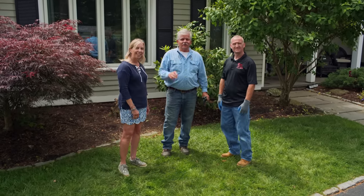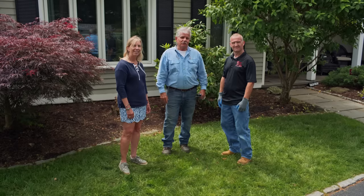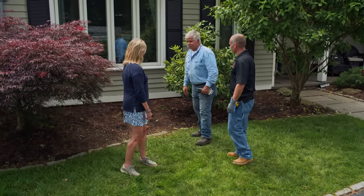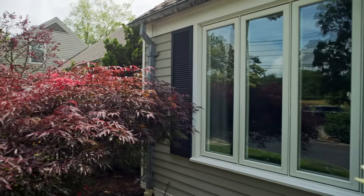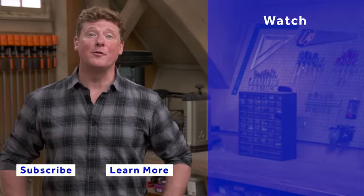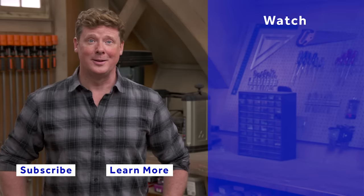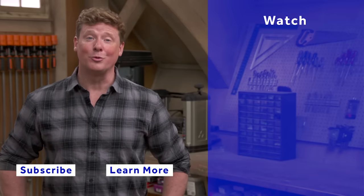Well, that's it for now and for this project. If you've got a project at your house, we'd love to hear from you. Until next time, I'm Tom Silver for Ask This Old House. Thanks for watching. This Old House has got a video for just about every home improvement project, so be sure to check out the others. If you'd like what you see, click on the subscribe button to make sure you get our newest videos right in your feed.